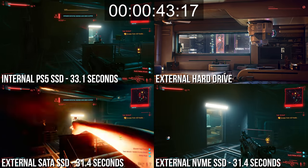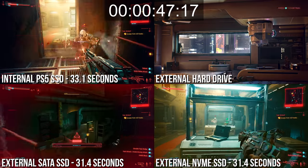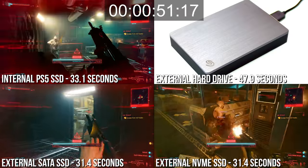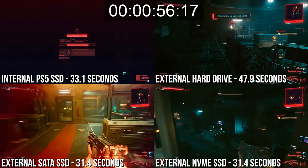Perhaps this is good news: you lose nothing by playing PS4 games directly from an external drive, as long as it's a decent solid-state storage solution. That said, there's a clear ceiling to speeds, and the advantage the 980 Pro NVMe shows in game transfer tests just doesn't bear out in game loading. This is borne out in our Xbox Series X tests too, and again suggests the smart money is on a good quality SATA drive rather than splashing out on much more expensive alternatives.